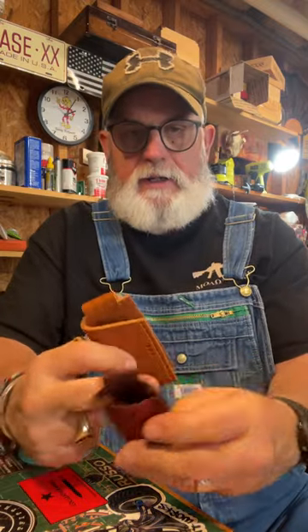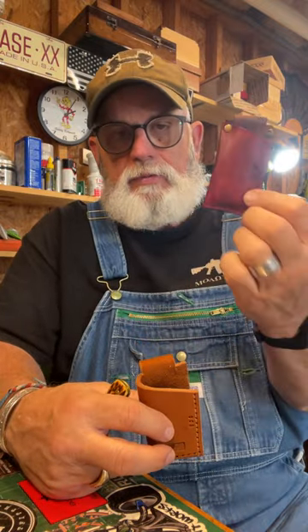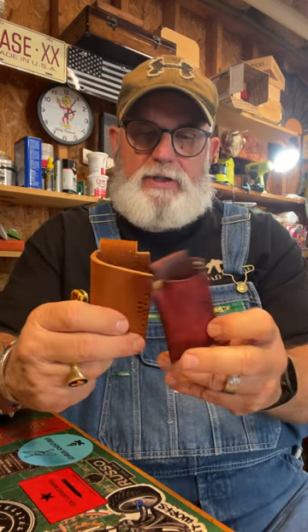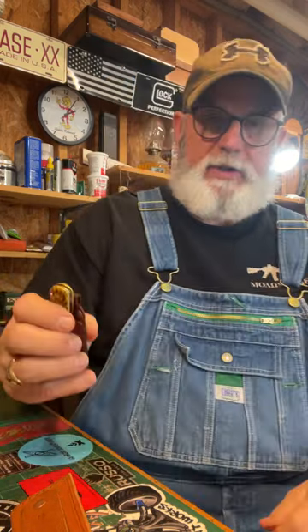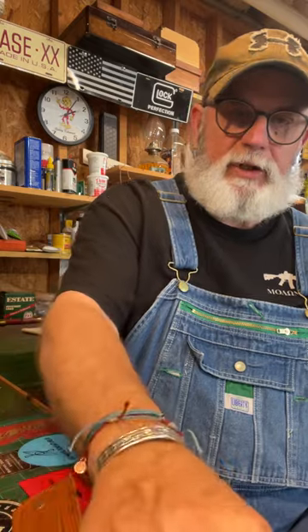This is the Sodbuster Junior sheath I'm making. I made this one already today. Both of these will be basically the same size, just the difference in the leather — one 4 ounce and one 8 ounce. Both of them will do the job. You can just put this on your belt, carry your knife, and you're good to go. It'll stay in it.